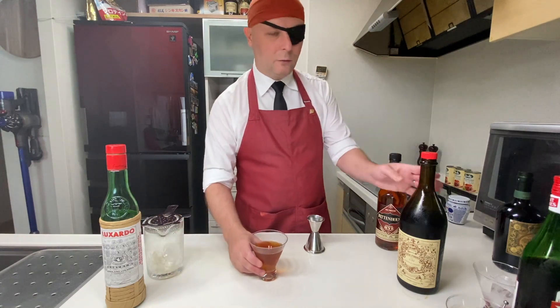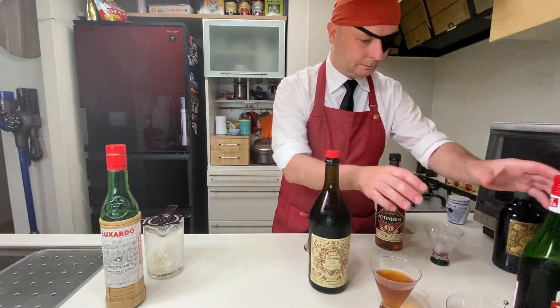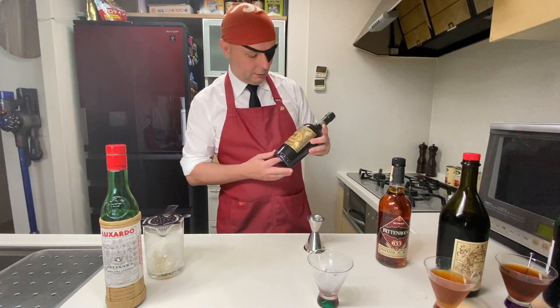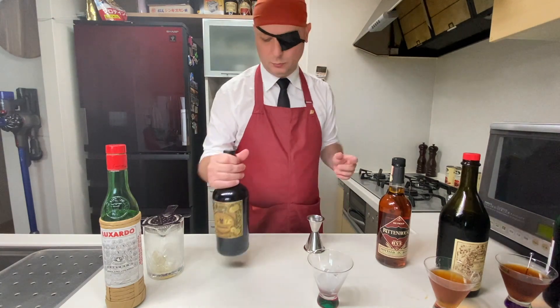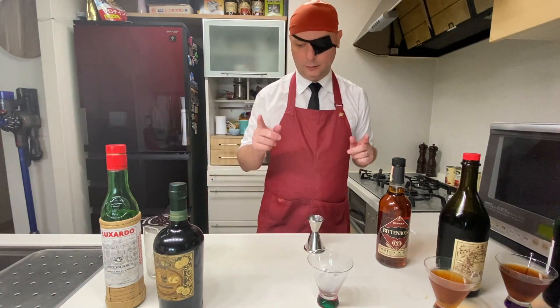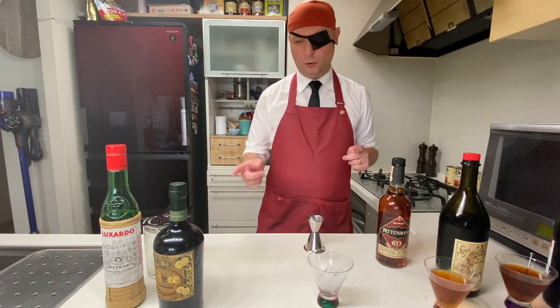There you go, the second Red Hook done with Carpano Antico Formula. Now for the third one, using Il Vermouth del Professore Rosso. There is also a Classico which I don't know, but today we use Vermouth del Professore Rosso, which comes in at 18% ABV — more than the other two.